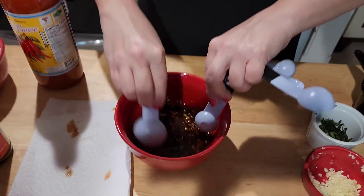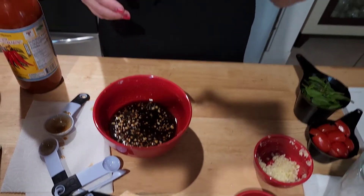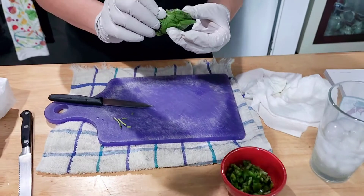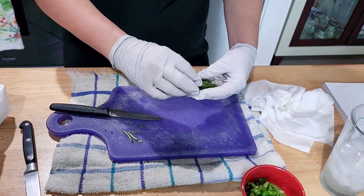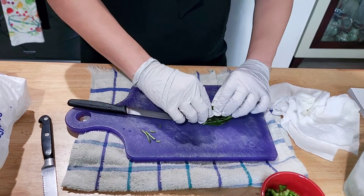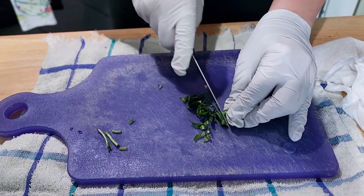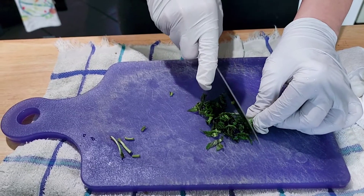The chiffonade — I actually did this in a video. The recipe calls for six to eight Thai basil leaves. I got six to eight, cleaned them and dried them a little bit. What I learned from someone from an Italian family years ago about cutting basil: you put them on top of each other, then roll them like a cylinder, and then you just slice it. See how it makes a finely chopped chiffonade? That's what they mean when they say chiffonade — it's just finely sliced like that.